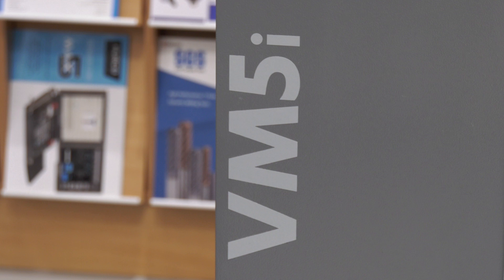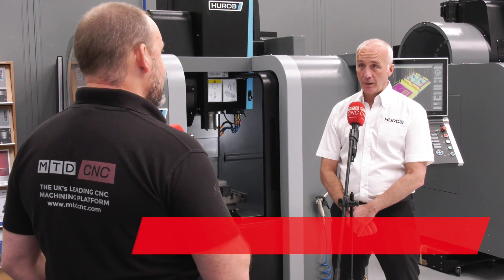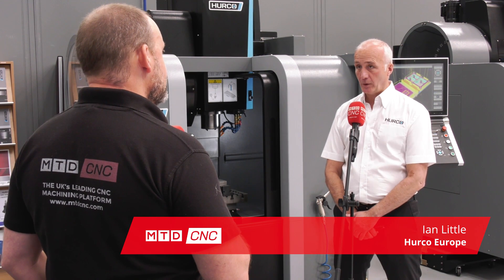Ian, this VM5 strikes me as a very small machine. Is it Herco's smallest? Yes, it is. It's our entry-level machine, the VM5.